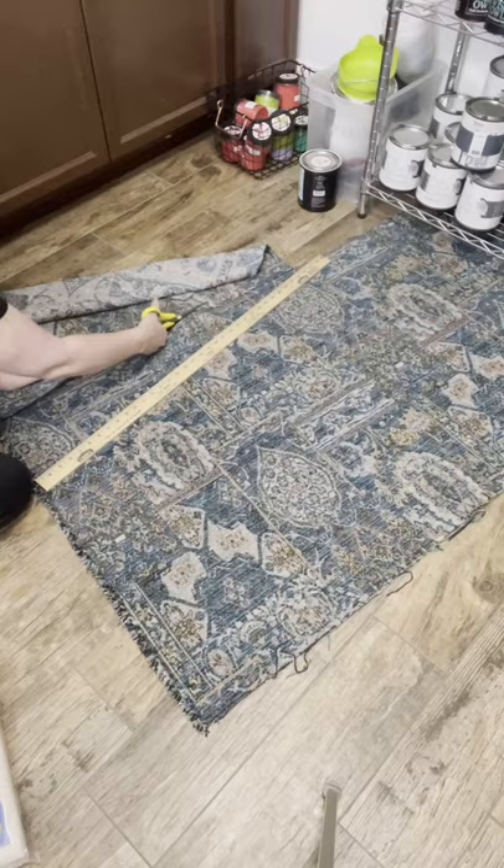Hey, we're gonna make a rug out of some fabric and a drop cloth. Will this last forever? Probably not. Will it do the job of a rug and not cost me a couple hundred dollars? Yes.